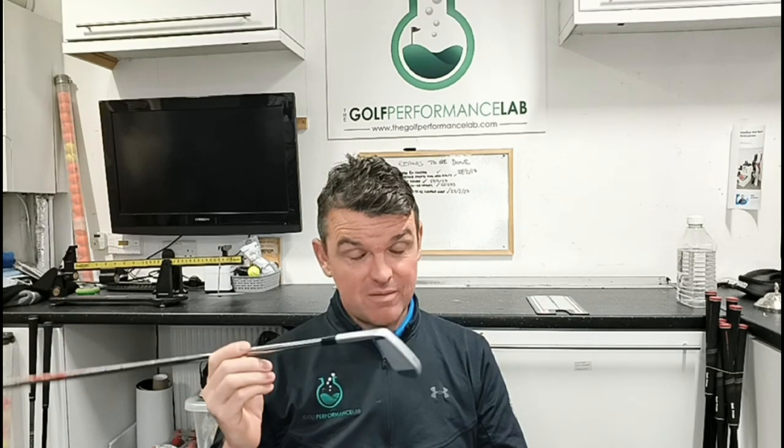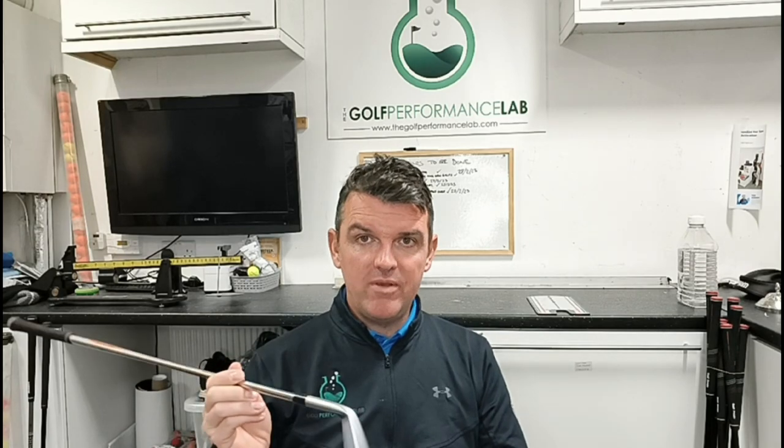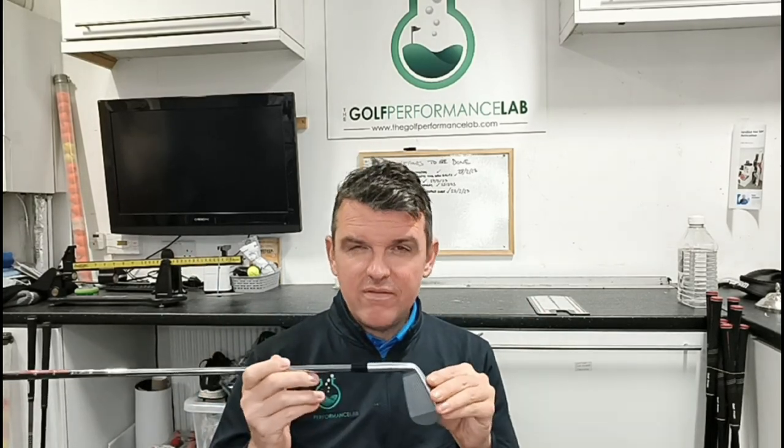Today we had another driver fitting — a guy with quite an in-to-out swing path, and we found some good results. The top two drivers we got results with were the Stealth 2 and the TSR. The TSR in our testing has been amazing — not for everybody, but the people we've had in have benefited from it. With this guy's slightly unusual delivery into the ball, at the end of the fitting we said we're making a difference, but let's try to make your swing path a little bit less extreme.